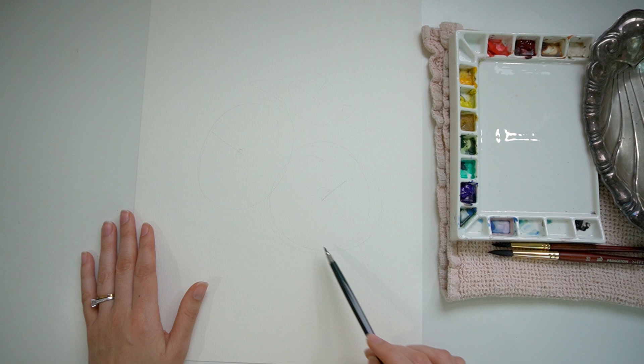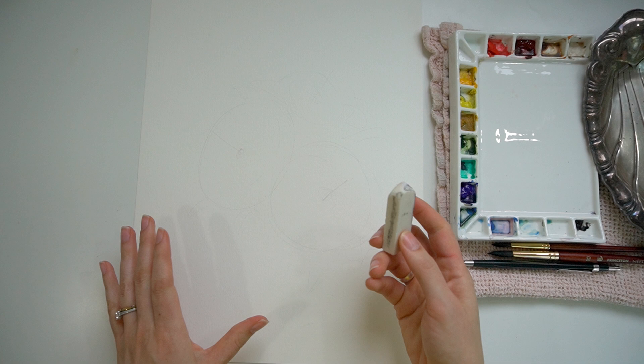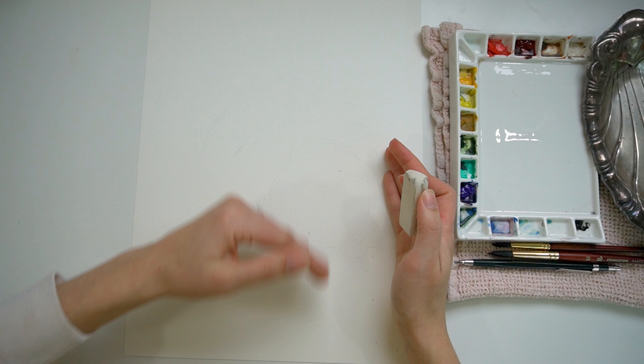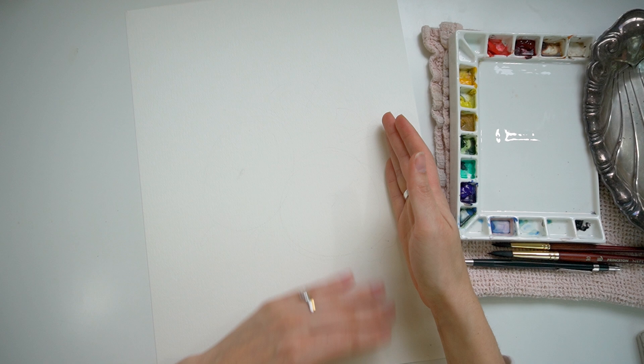Now we're just going to take a white eraser and lighten those sketch marks a little bit. You're probably thinking you can hardly see them — well, I can see them. So I do want to make it so that it's barely there for me. I just drew a large circle here, a smaller circle here, and kind of an oval shape here. And then we'll start with our poinsettias.